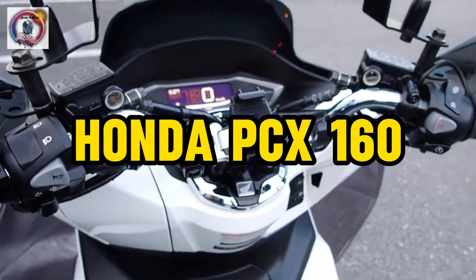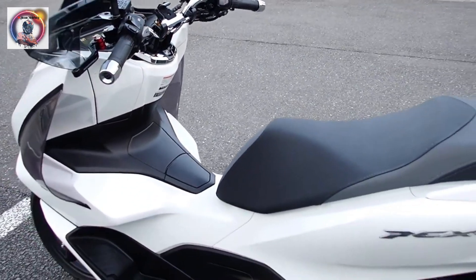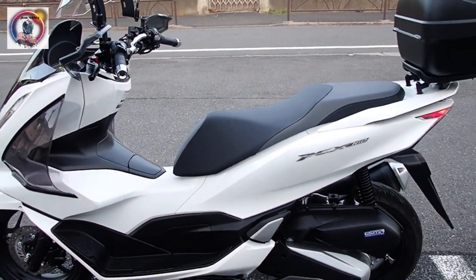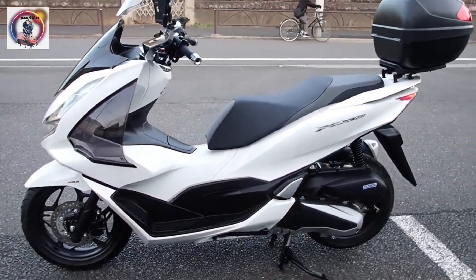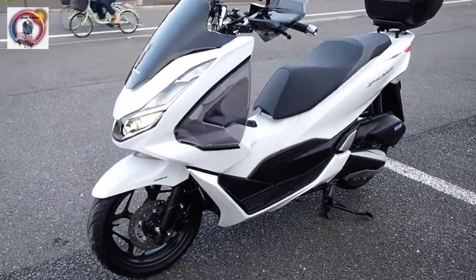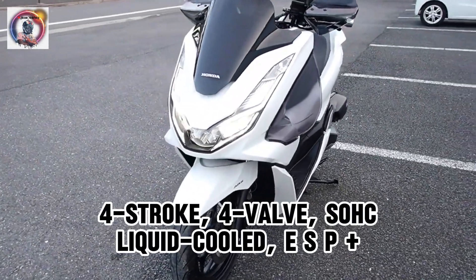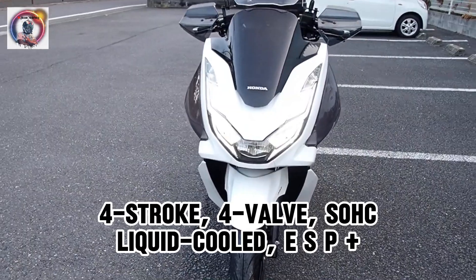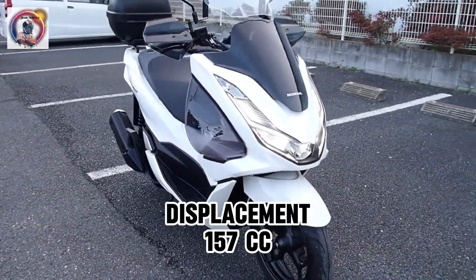Honda PCX-160. Engine type: 4-stroke, 4-valve, single overhead cam, liquid-cooled, ESP Plus. Displacement: 157 cc.